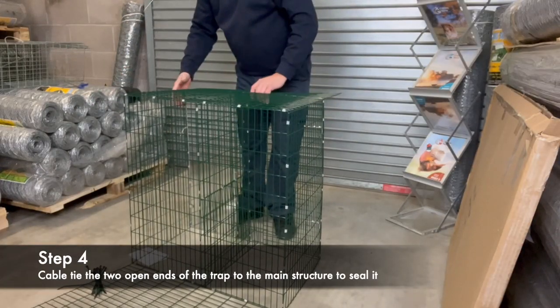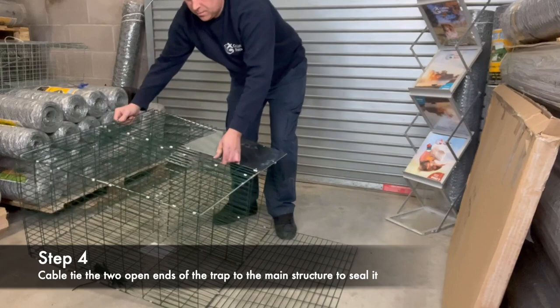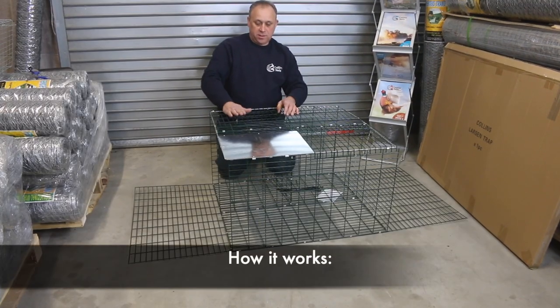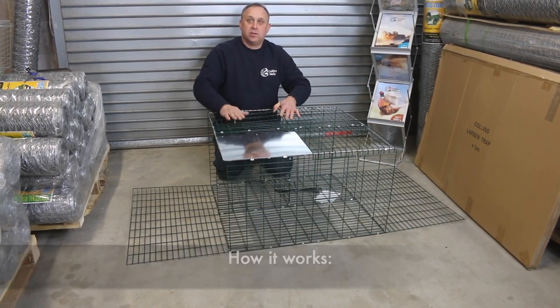Flip this over. Cable tie this end, so that's an end. This is the other end, and obviously once the cable ties are on it stays in that form. The plan is that this is trap one, this is trap two. So it gives you the option of catching two separate.